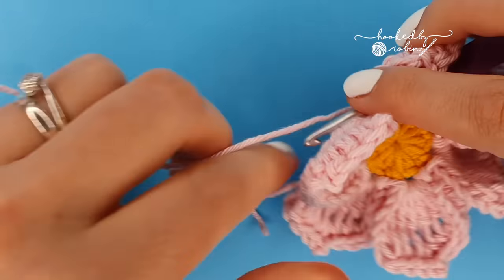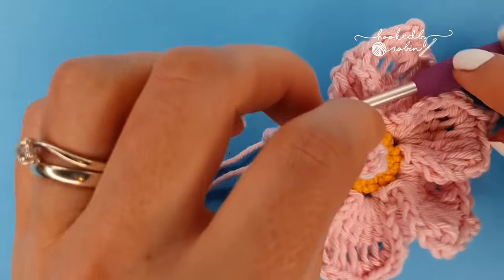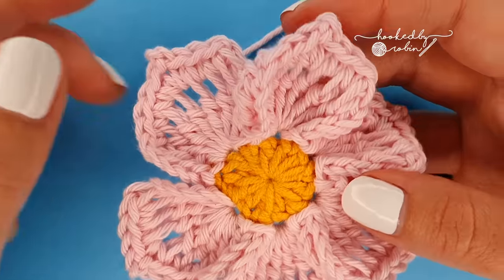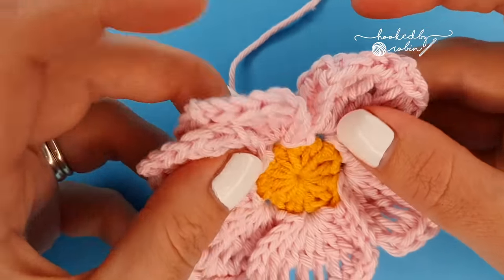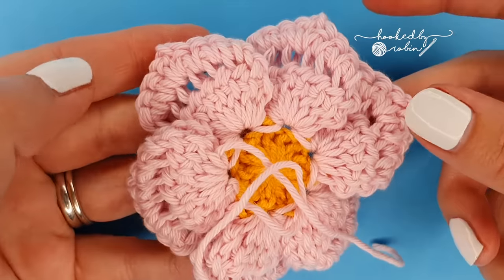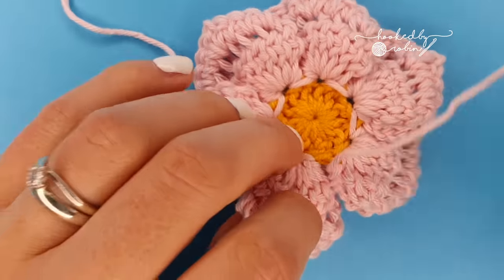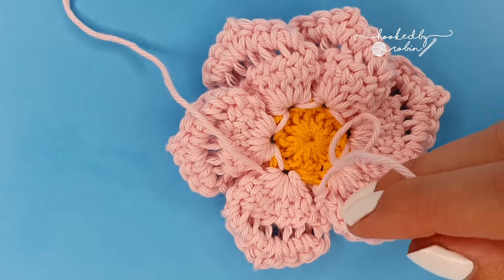When you've done your last petal, cut your yarn leaving a decent length to weave in. Pull that yarn through and you'll see that all your petals have got one curled side and one flatter side — you want to place the curled sides behind the petals. Then grab your needle and weave in this end. For this final petal I like to attach it to the first one just for security, but it's totally up to you.